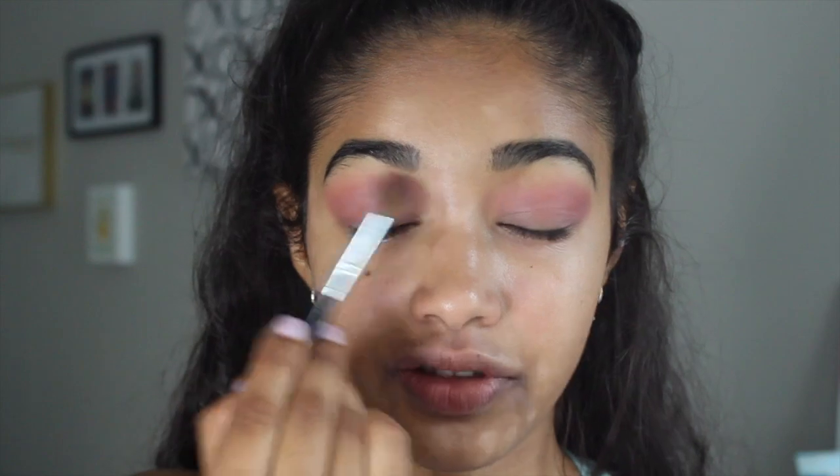In my opinion, blending out your transition shade is really the most important part of any look, because if your transition shade isn't fully blended out, your other colors aren't going to blend together and you won't have a cohesive look.